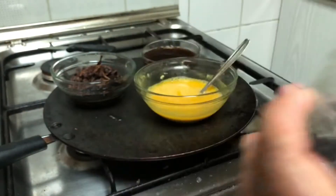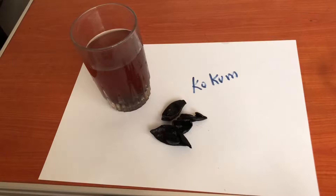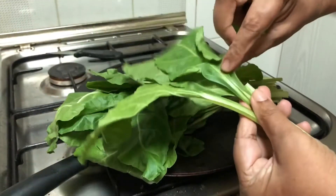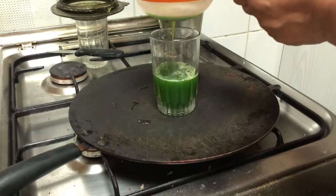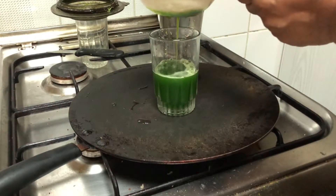For getting a pink to purple color, I have used kokum. Kokum is nothing but a substitute for tamarind. For the green color, I have used spinach, or palak.